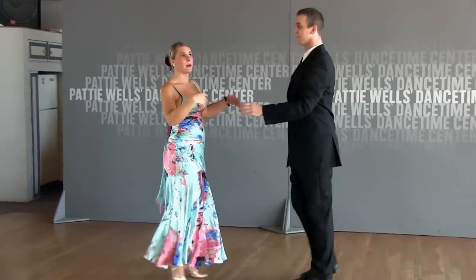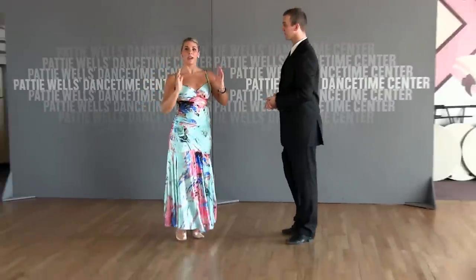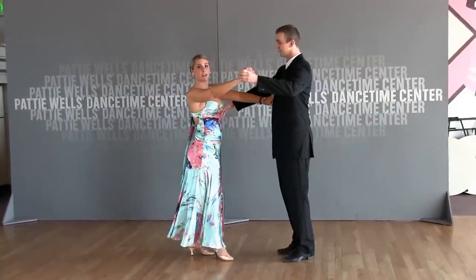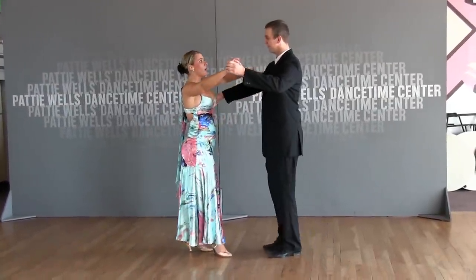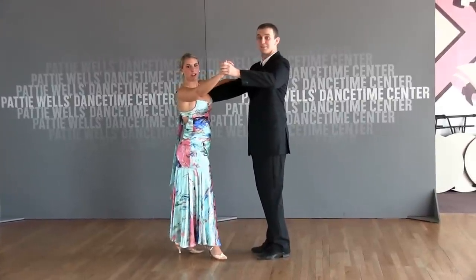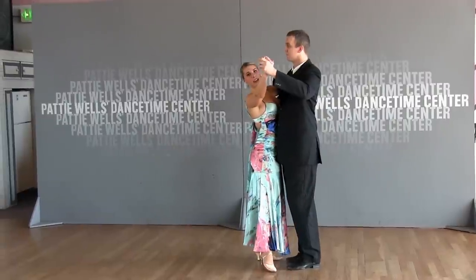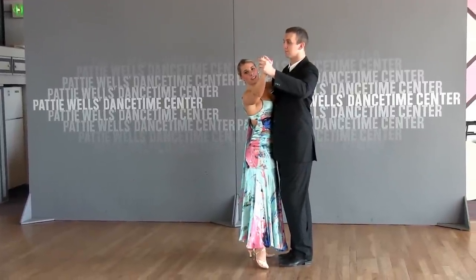Now one thing that will really help with your knee's waltz is your body positioning. Sometimes if you're so far away — Brandon was here and I was here — it's going to be a little bit difficult for us to get past each other. So we're going to be a little bit closer in body contact in order to get around each other easily.